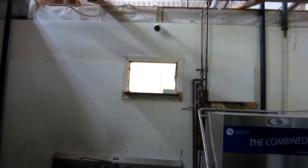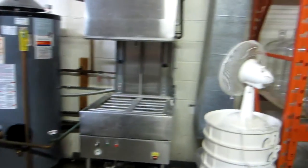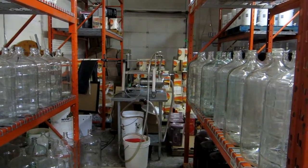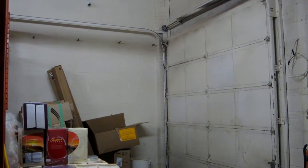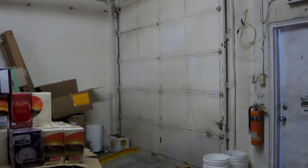This one here is capturing the whole sink area. It also captures towards the back along there, so there's that camera.